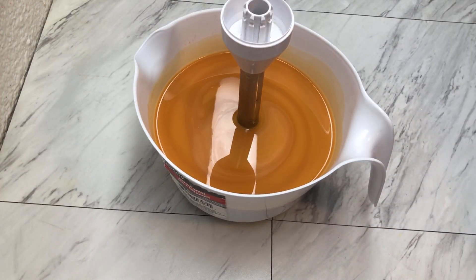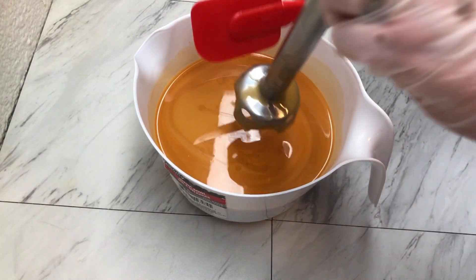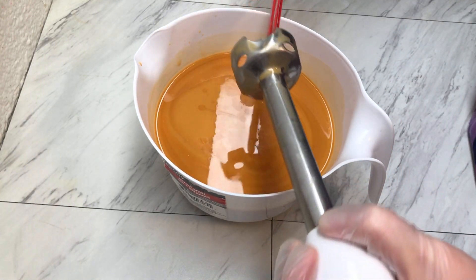Alright, so now that this is all mixed, I'm going to go ahead and set up my molds and then we'll get to pouring — that'll be the first step — and then we'll put on our lovely succulents.